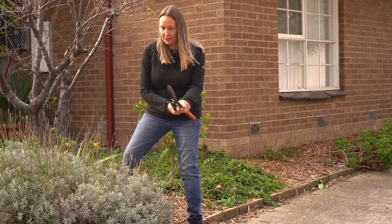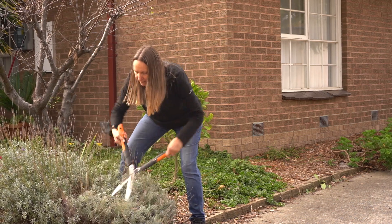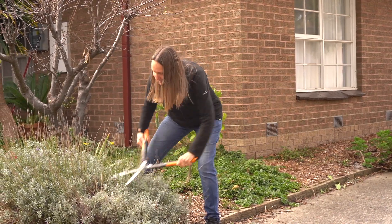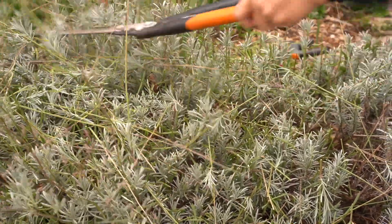I'm going to use the shears — very simple. I'll just leave the cuttings where they fall and sweep up the bits off the driveway afterwards. Going in there, leaving that green growth, keeps it really simple.